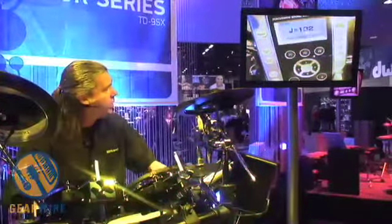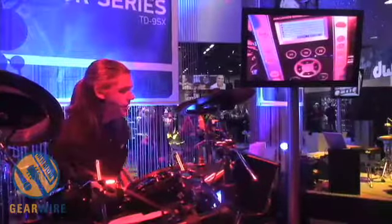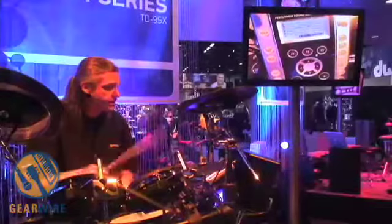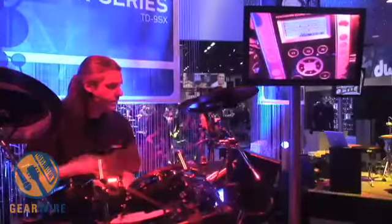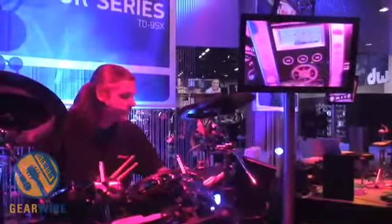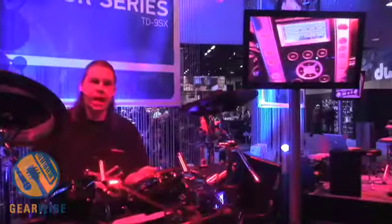Check this out — I've also got the scope mode. I press scope, I get a little click going, and when I'm playing along, the display shows me if I'm ahead of the beat or behind the beat. It's pretty cool that I can use this for practicing and see if I'm keeping time or not.